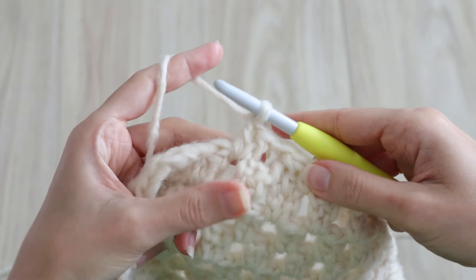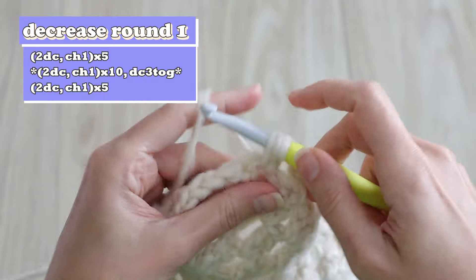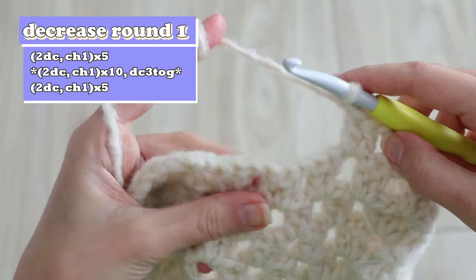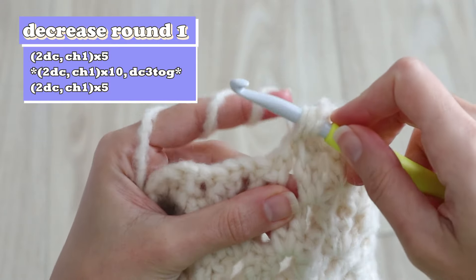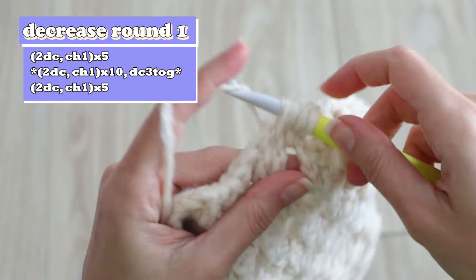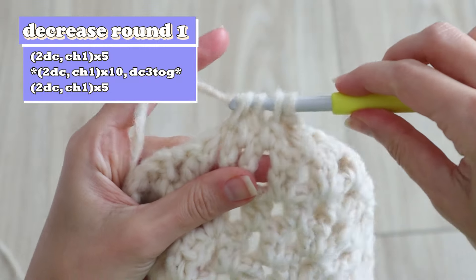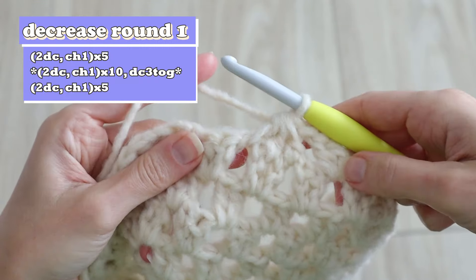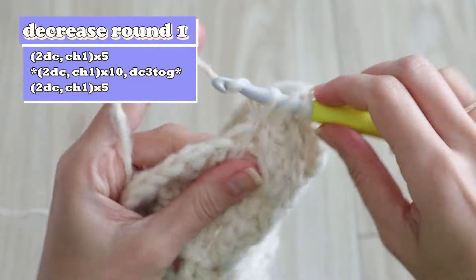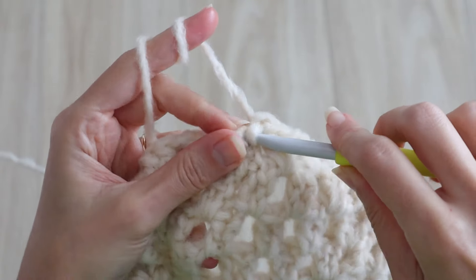Counting this cluster you just made, work 10 clusters and then I'll show you that decrease one more time. Repeat that once more with 10 clusters followed by a decrease, then finish up with five more clusters. Then you can slip stitch to the starting chain three, completing decrease round one.